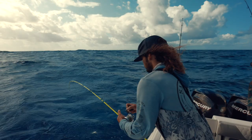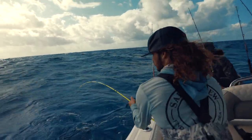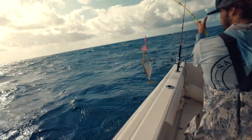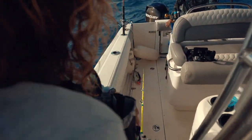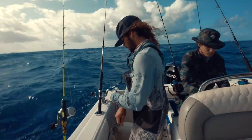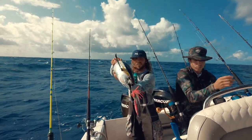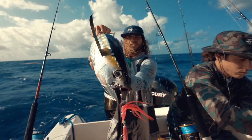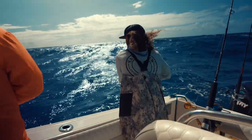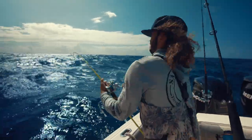It looks like a blackfin tuna. Alright, we got the first blackfin tuna today. There you go — the same jig that I just showed you guys, right there. Nice blackfin to start the morning. Nice fish.